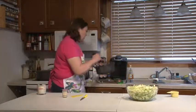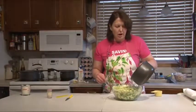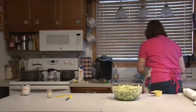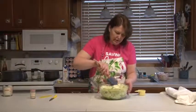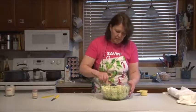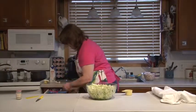We're going to pour our little concoction over the slaw. I'm just going to kind of toss it a little bit. I'm going to cover that and then we're going to freeze it.